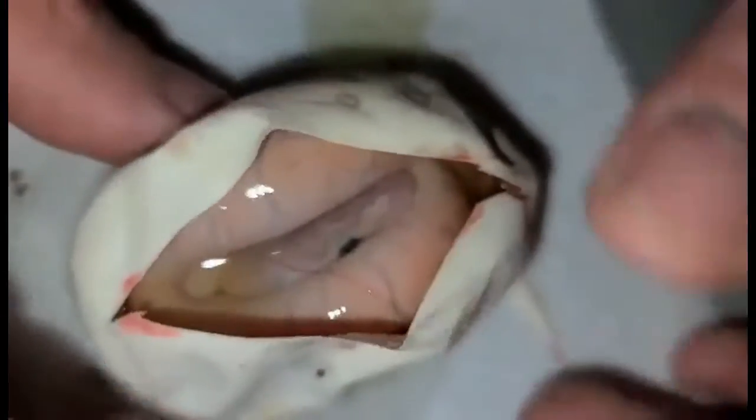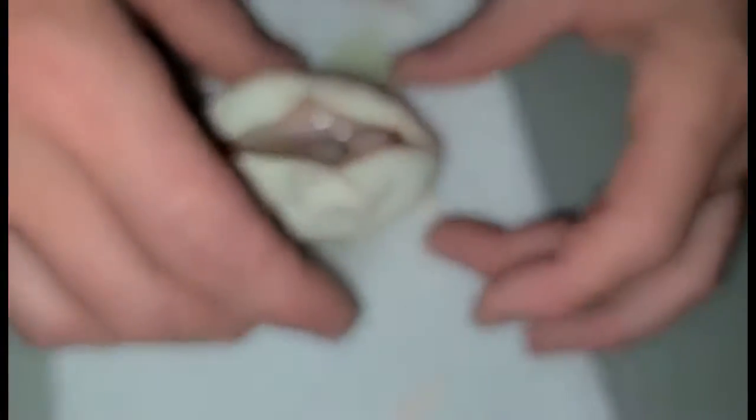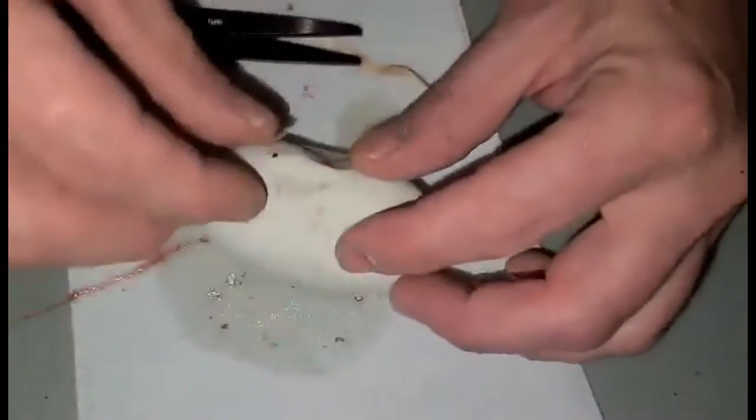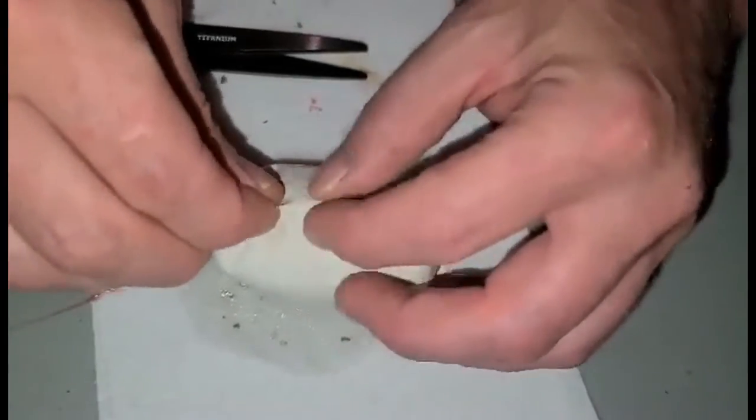Very cute little guy, or girl. We're hoping for girls. Yeah, yes we are. Look at that movement, cruising around here. Sweet. Grow up. Alright, so we've got one banana pin, one pin, and one normal.